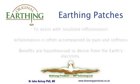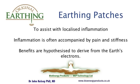The benefit of earthing patches is to assist with localized issues and especially inflammation. Inflammation is often accompanied by pain and stiffness. The benefits of local application of earthing patches is hypothesized to derive from local application of the Earth's electrons.